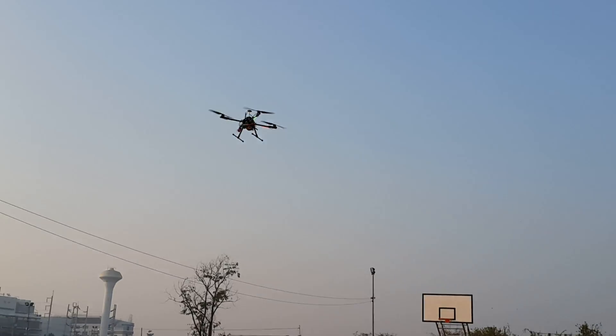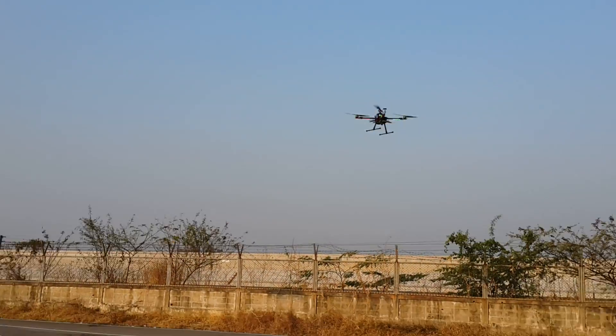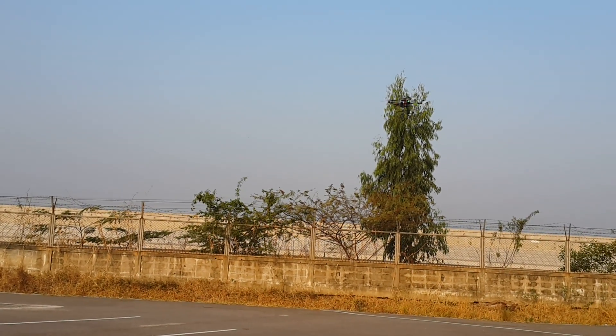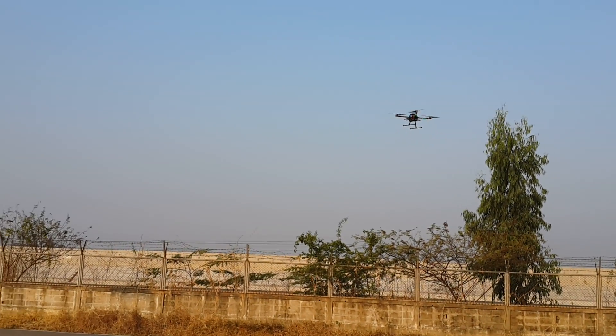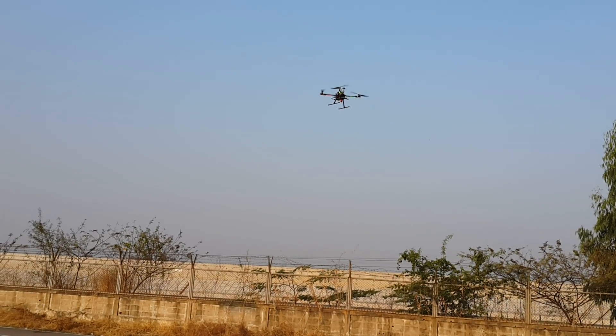I need to move here, and here too. And now change to Hybrid mode again.